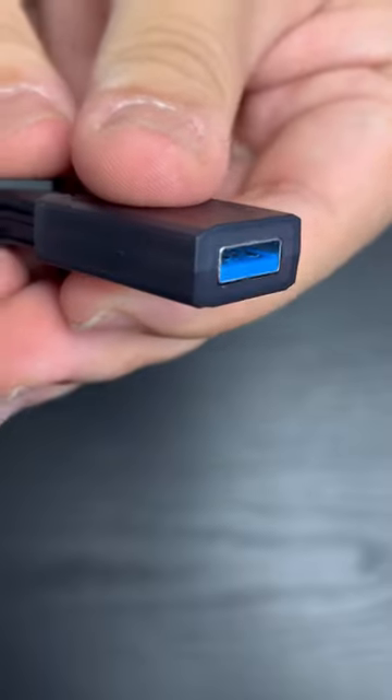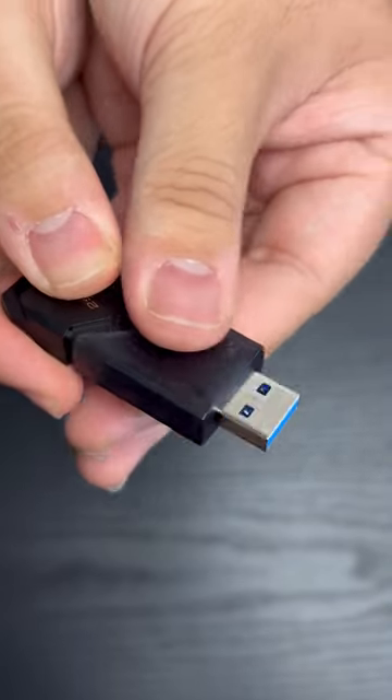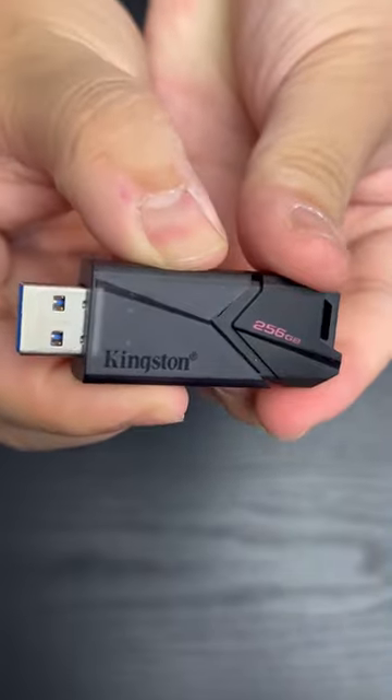What's cool about this USB is that it has a moving cap design to protect the USB connector. It's USB 3.2 Gen 1 compliant. Thank you Kingston — Logan approves.